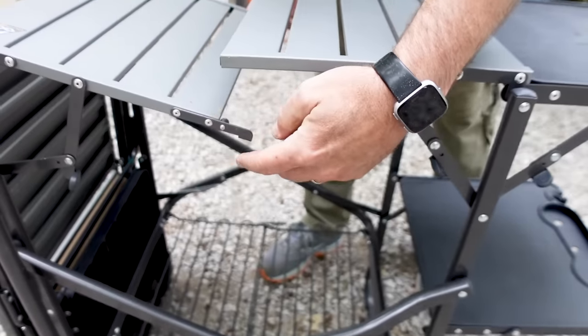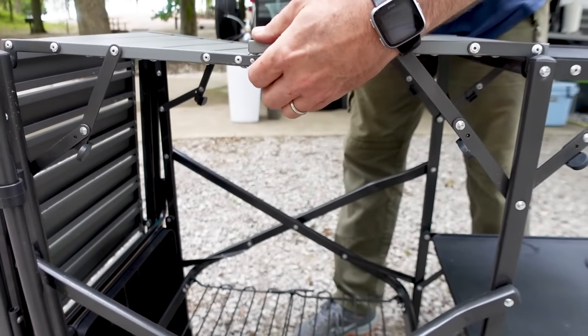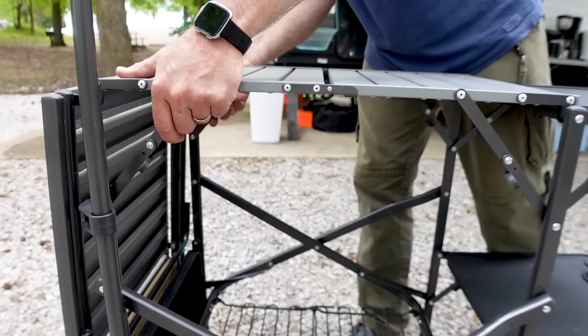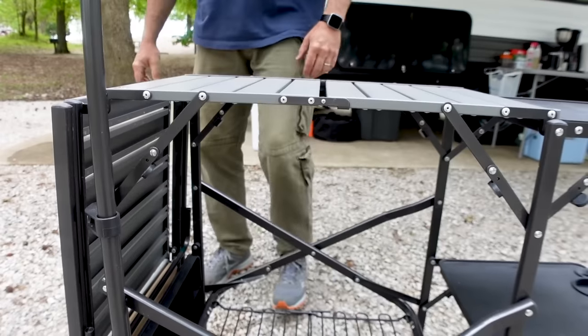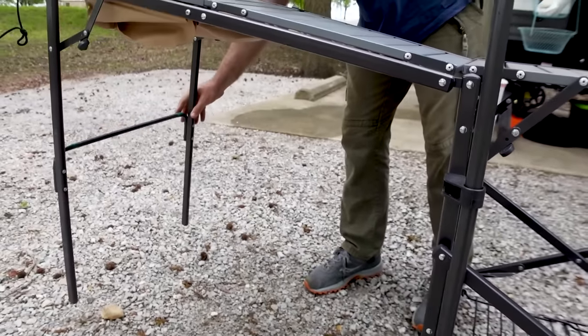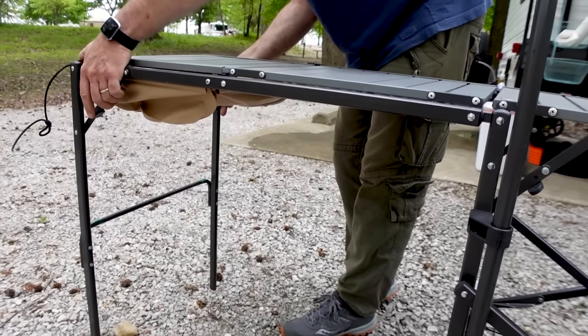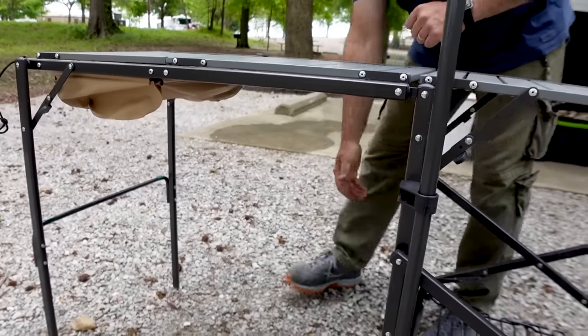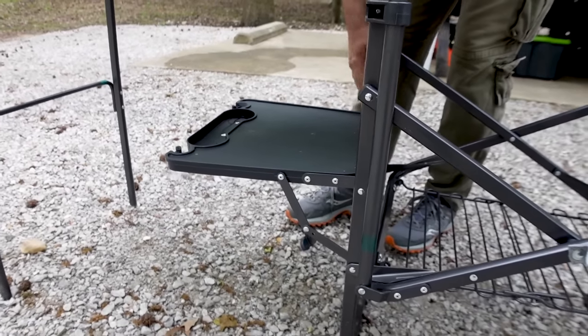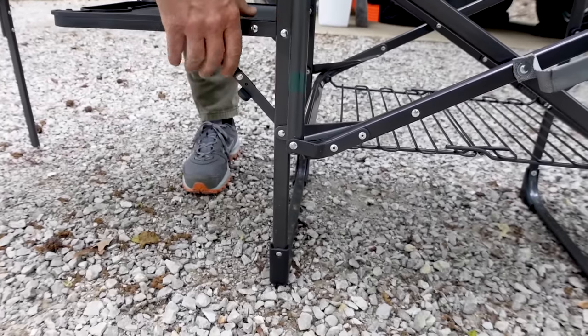The right-hand side has catch pins so that it supports the weight of what sits on the shelf. Moving on to the other side, it folds out into a really long extended camp table, which I enjoy. And then the last step is the inside shelf — lock it in.